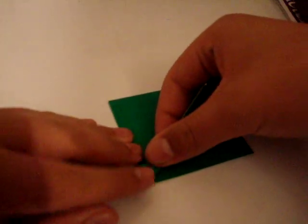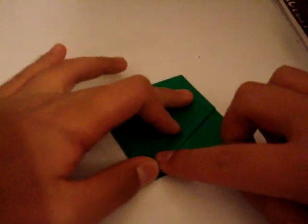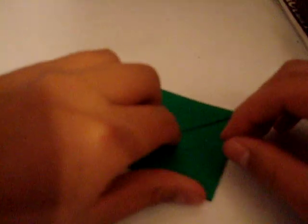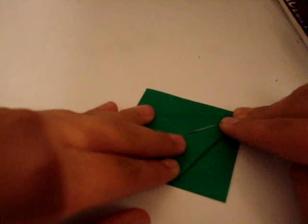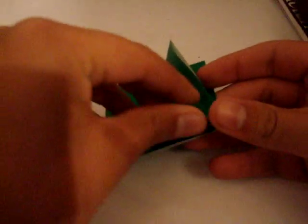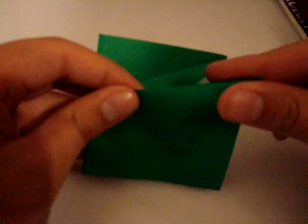Now you're going to do a bird base. If you have no idea what a bird base is, you're an origamist — you're supposed to know that. Just messing. So you fold these in, you unfold them, and you throw them inside. Fold it in and you're good.